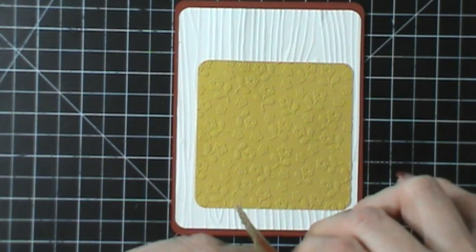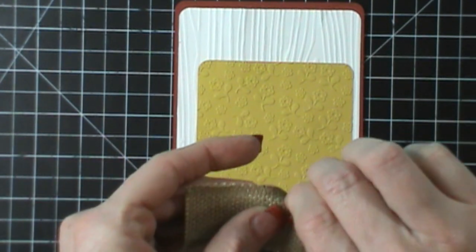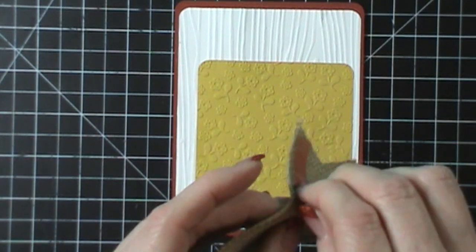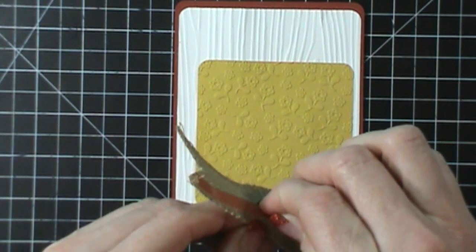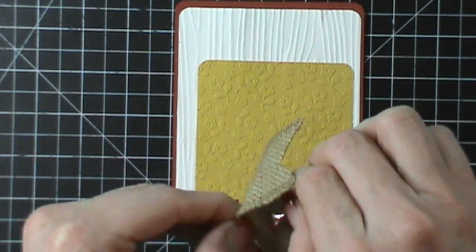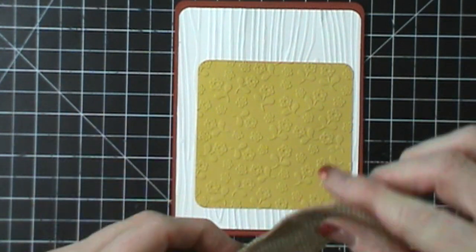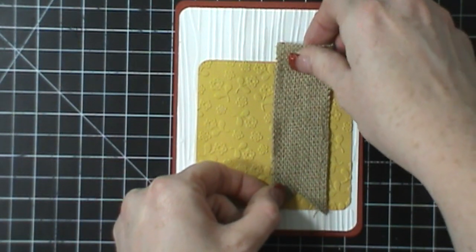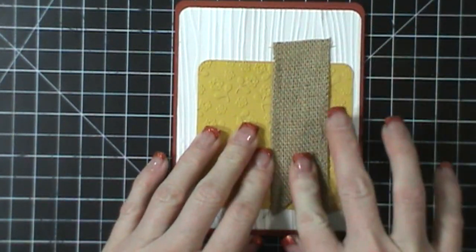The ATG gun doesn't really work on it, so I really didn't know how else to get this to stick. And I really hate sticky strip — I think it is the worst pain in the neck ever. It's hard to get off and these things stick to you. But it's the only thing that I could think that would make it stick, so I just used sticky strip.